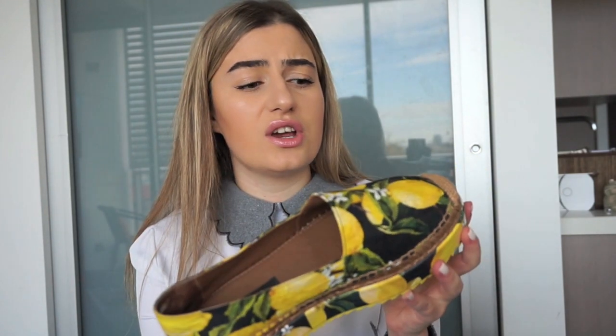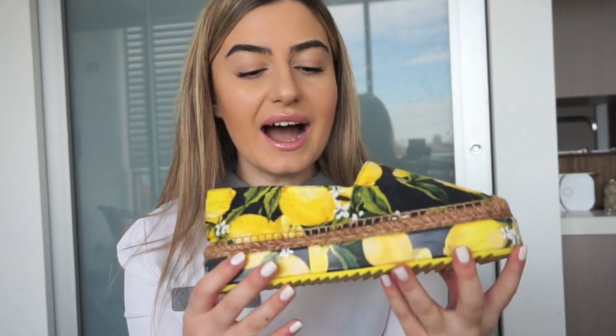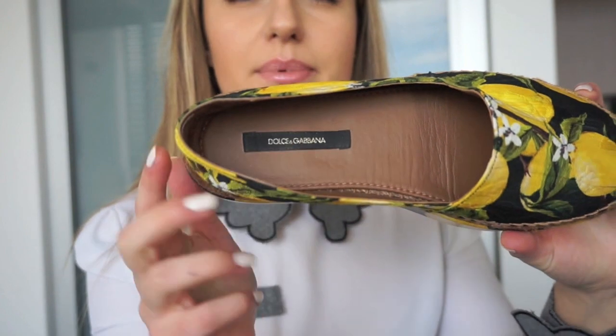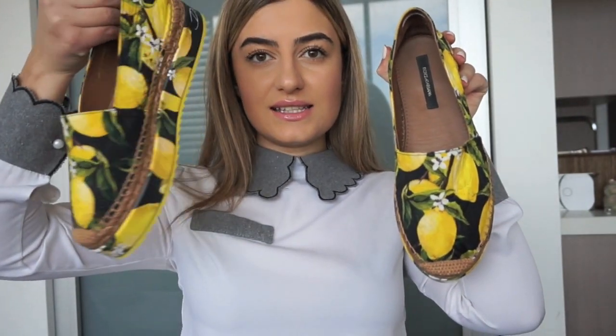I've worn them in the heat and on spring days, so they're really good. You can get them with the black running through it, or with the white running through it as well, but I liked the black — I thought it made the lemons stand out a bit more. The inside is this gorgeous soft leather with Dolce & Gabbana printed inside, and my favorite detail is at the back where it also has Dolce & Gabbana printed. Absolutely gorgeous — they're my go-to shoe. They're super comfortable.